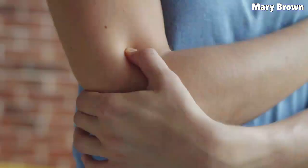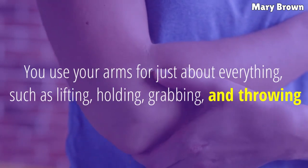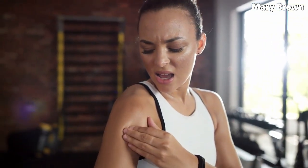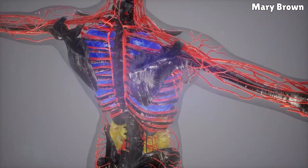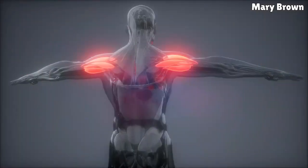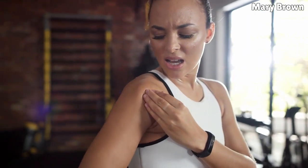Home Remedies for Arm Pain. You use your arms for just about everything, such as lifting, holding, grabbing, and throwing. Pain in any part of your arms can debilitate you by preventing you from carrying out your daily activities on your own. Arms are part of the upper extremities of the body, built of a network of bones, muscles, joints, nerves, blood vessels, and tendons, extending from the shoulder joint to the wrist. Pain in the arm can be caused by an injury, infection, or other conditions.